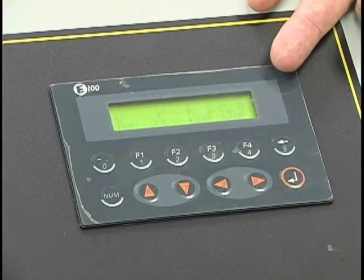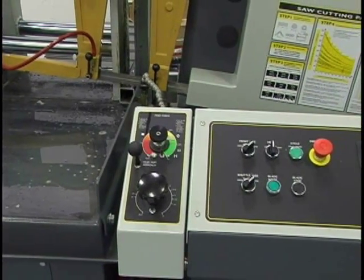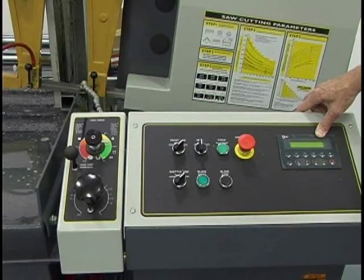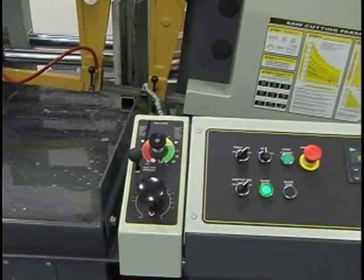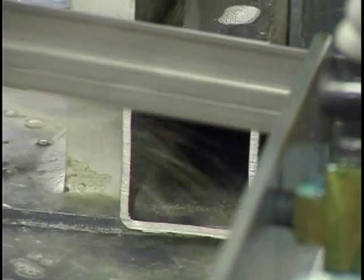Once that information is entered, you press cycle start. The machine asks you to start the blade for a trim cut — normally if your bar or part is unsquared, it makes a square cut first to ensure all parts are accurate. The accuracy on this machine is plus or minus five thousandths per shuttle, and the shuttle length is 29 inches. If you need a part over 29 inches, you simply enter the desired length and the machine automatically calculates how many shuttles it needs to perform.